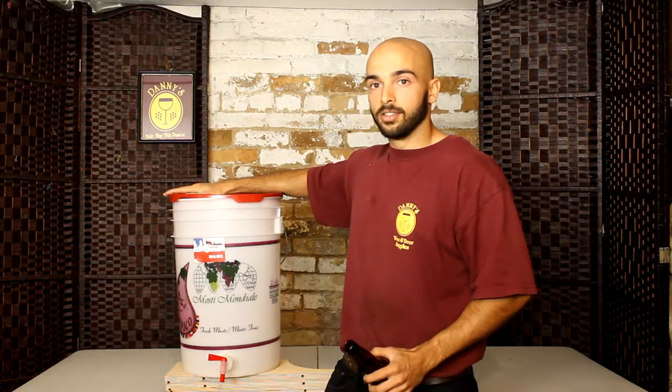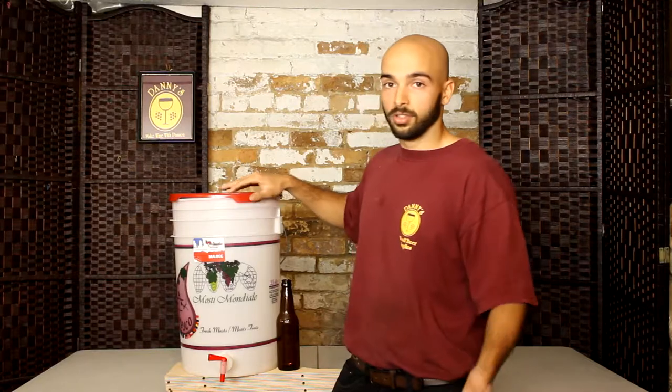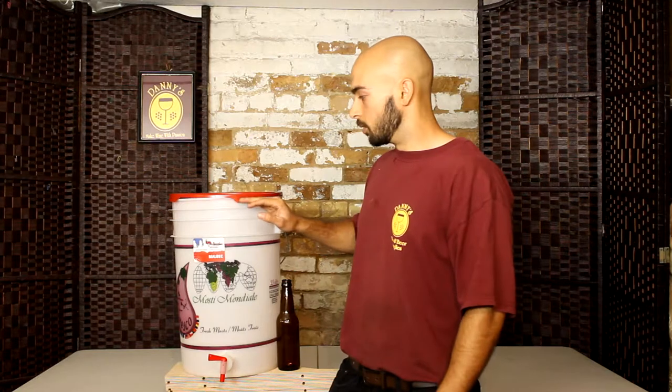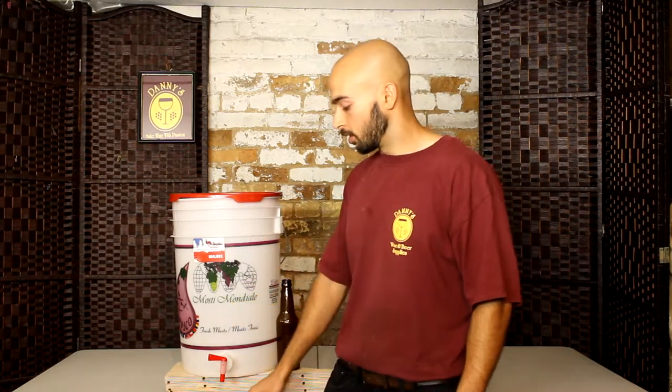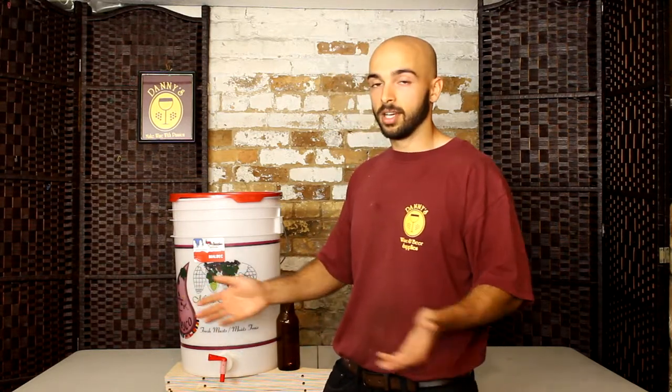The other great thing about a bottling bucket is that it doesn't have to be used for just bottling. Since it's a bucket, it can be used as a primary fermenter, and then with the spigot it makes racking really easy. You would let your beer or your wine ferment in it, and then when you're ready to rack, you can just put your hose underneath or attach a hose to the spigot, turn it on, and that's racking made easy.